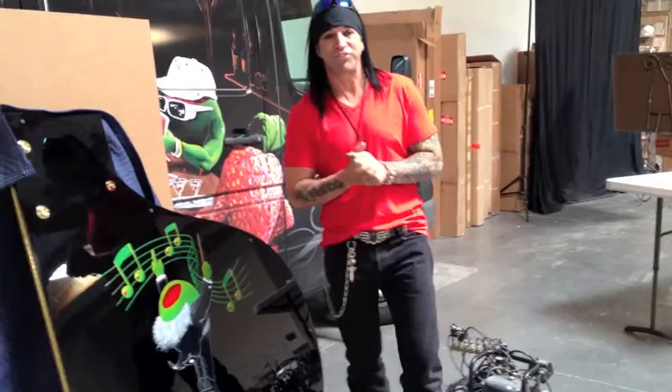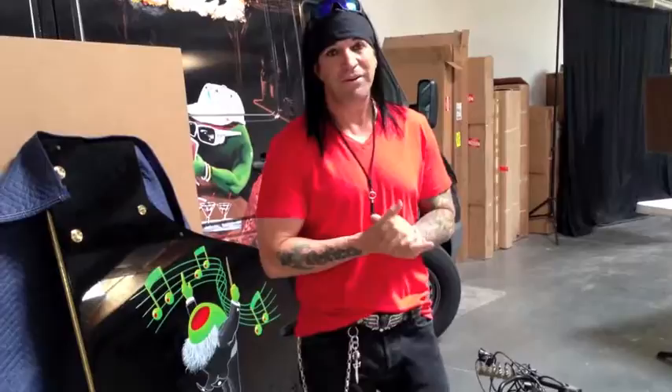Thank you, Princess, for allowing me this opportunity to paint the piano. And thank you for letting me share a little bit of the story about the piano. This is Michael Goddard, a.k.a. The Olive Guy. I'll see you at the art auction.